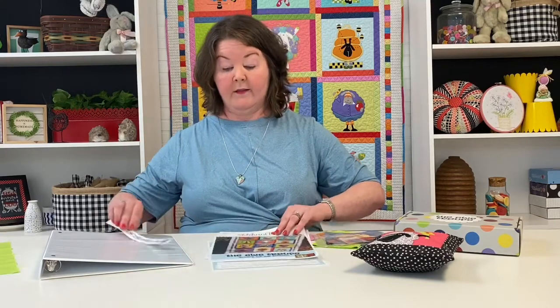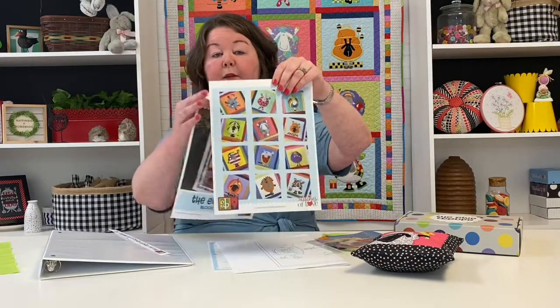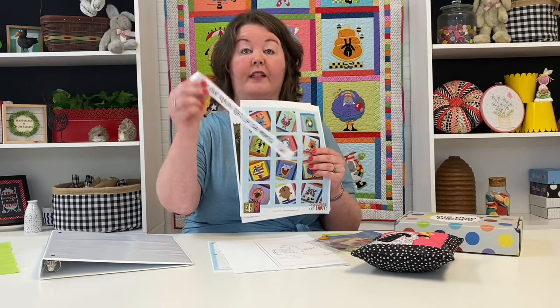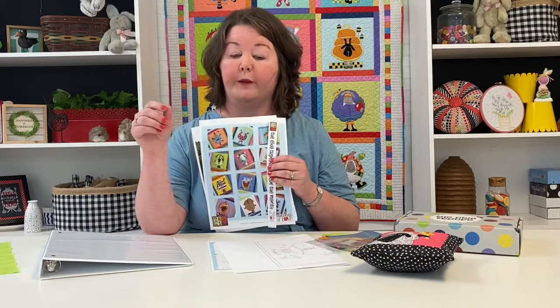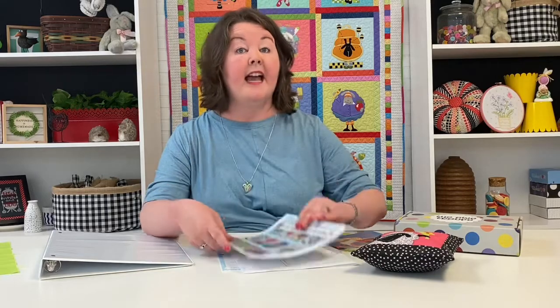So let's first get started with what to do with your binder. No matter when you join, your very first block is going to come with a cover for your binder, a back cover for your binder, and then the little edge of your binder so that you can sit this on a shelf in your home or in your sewing room. The pattern is going to be formatted to fit in that binder every single month.